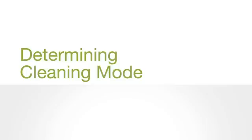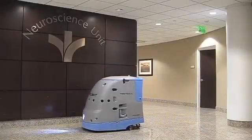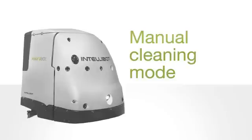Determine which operation mode best fits the area to be cleaned. For quick spill cleanups or if the area requires minimal cleaning, use manual cleaning mode. For larger, rectangular, unmapped areas, use area cleaning mode. For areas of 20 square feet or less, use spot cleaning mode. And for mapped or acquired areas, use route cleaning mode.